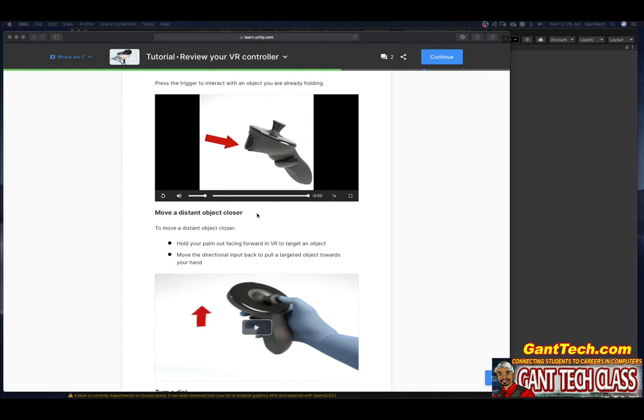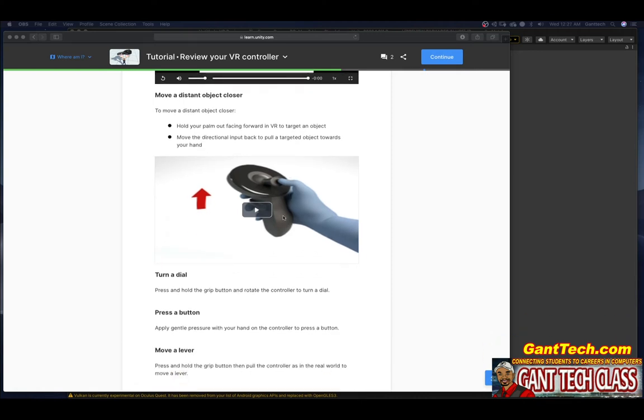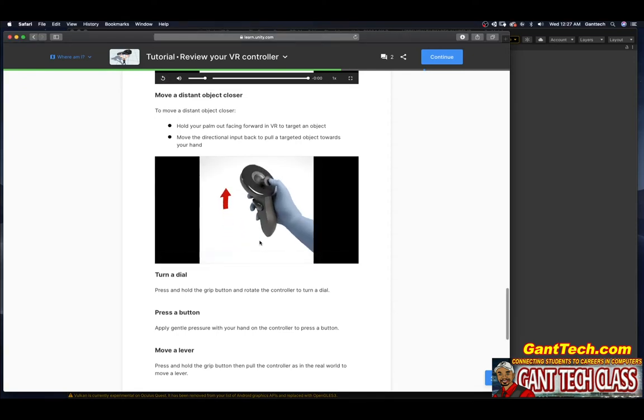To move a distant object closer, hold your palm out facing forward in VR to target an object, then move the directional input back to pull the targeted object towards your hand. On my Quest, I would simply pull back like this.